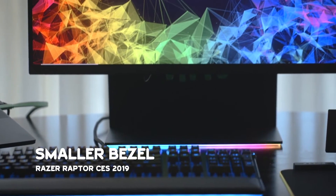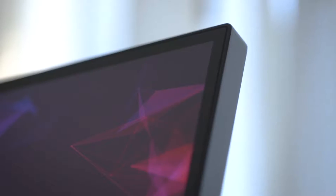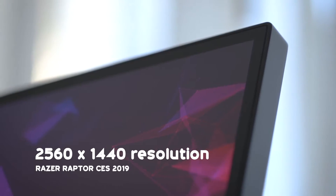This has a matte display with a 27-inch screen, giving you a wide viewing area. It has slim bezels — not much bezel at all, which is really nice. The resolution is 2560x1440, which is great.